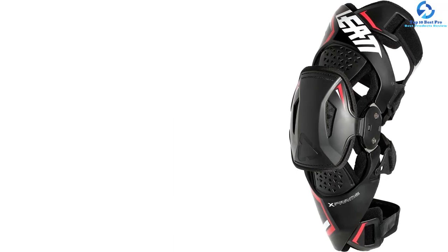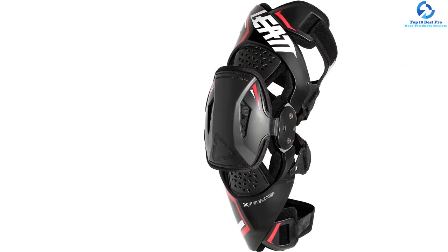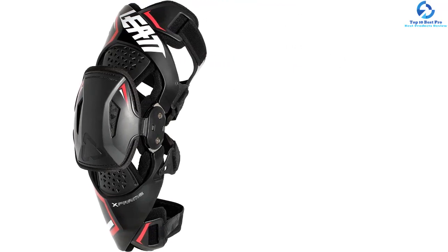The padding has different sizes to offer a customized fit. With a low-profile shin bone pad, it fits well in any boot. Apart from preventing hyperextension, it also reduces injuries. The strap system is fitting and comfortable, so you will not get tired when using this motocross knee brace.